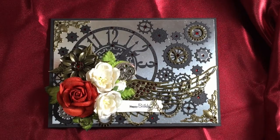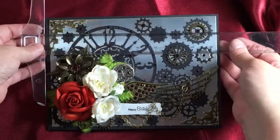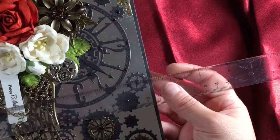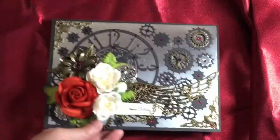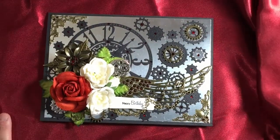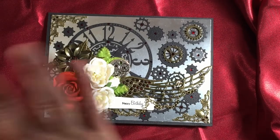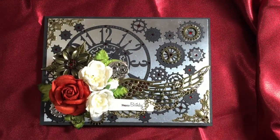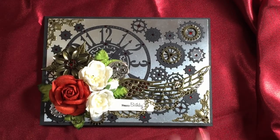Here's my card. It measures seven and a half by five and a half inches. I went with black 110-pound Recollections cardstock. I used a whole bunch of stuff on this card. The past couple of cards I've been making have been the same steampunk theme, but I've tried to change them up a little bit.